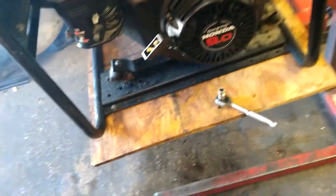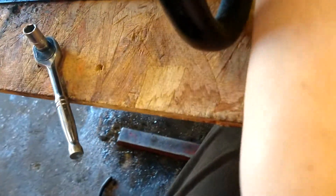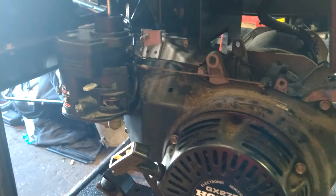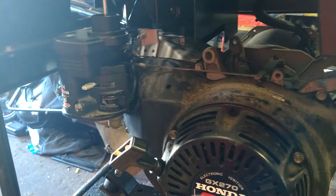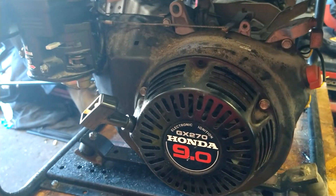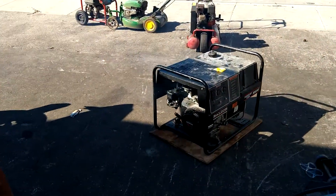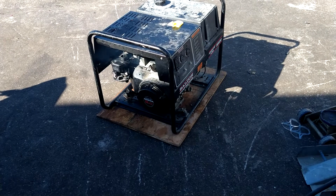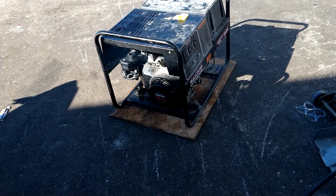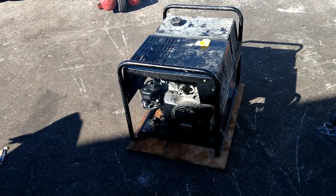There's some kind of ignition switch issue on this thing. We'll figure that out later. The smoke is because I had filled this with diesel when it was frozen up, so I had to drain the diesel out of the oil and put brand new oil in. I got new oil in it — let's see if she lives. It looks like the smoke is stopping.